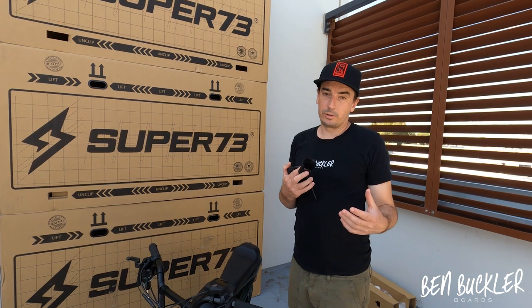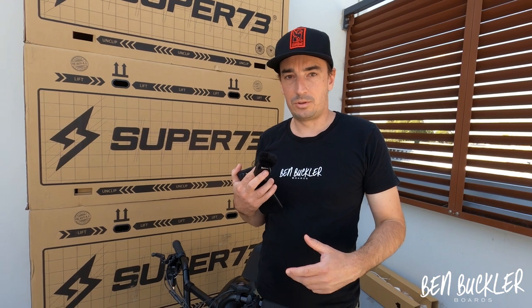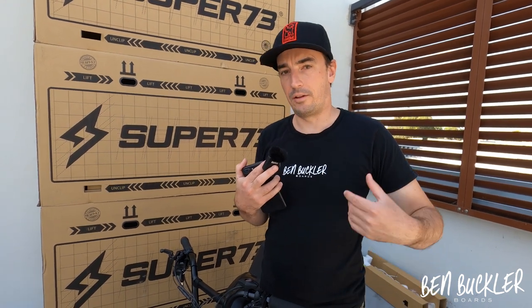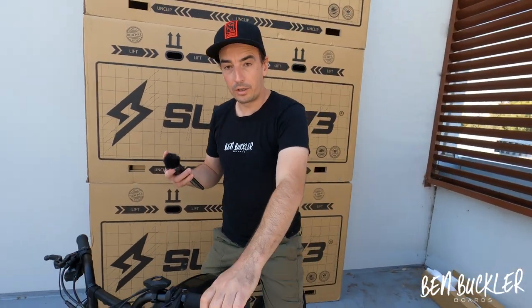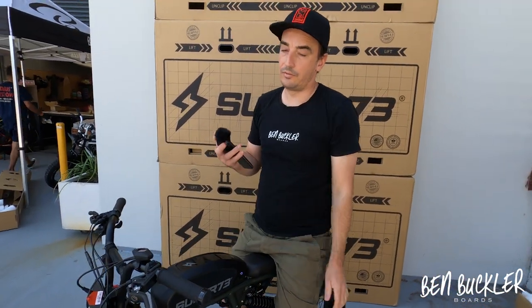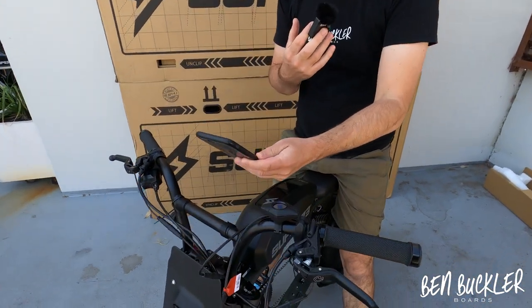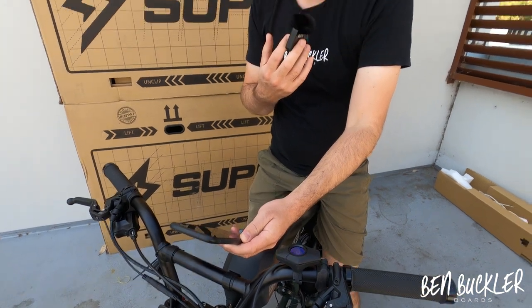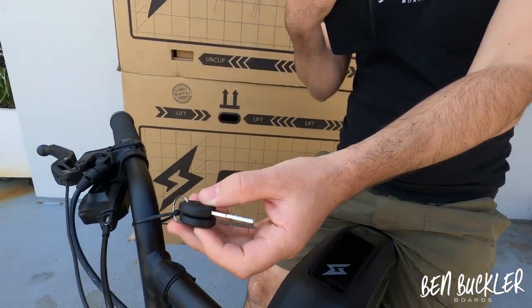When going up hills, be kind to the motor — use the gears as much as possible to support it, which will give you the most life out of the motor and battery. When riding, it's very dangerous to hold your phone — grab a phone holder, we've got them for around $20-25. You can use it for navigation and listening to music.